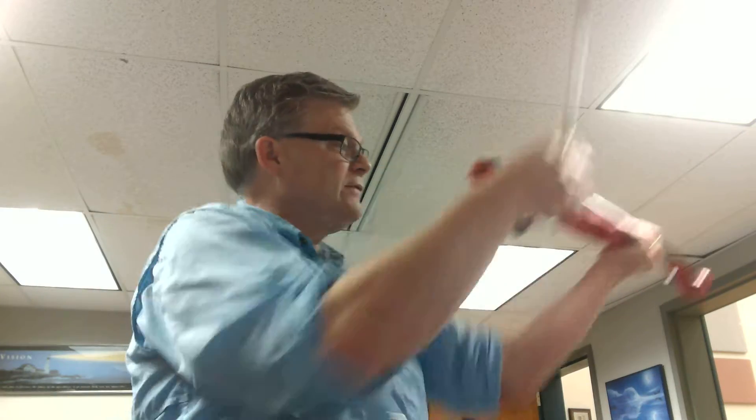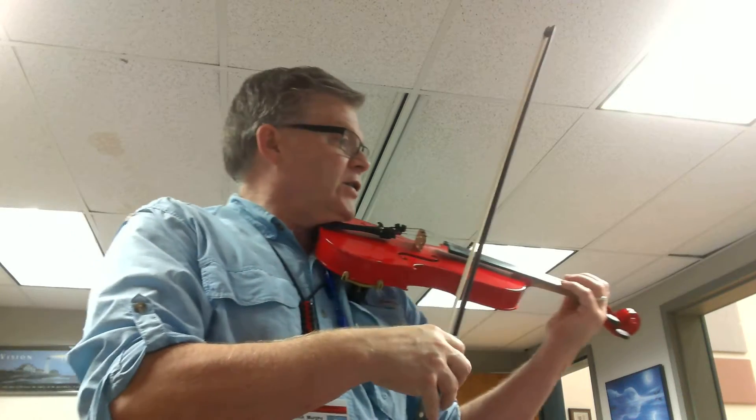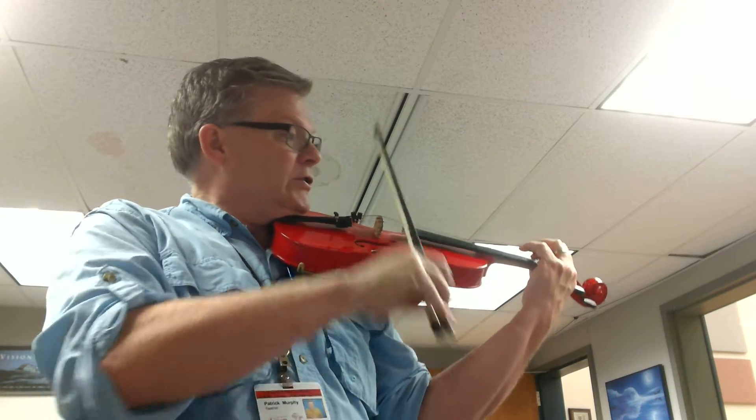Let's sing that one more time — measure 51, ready, and. Okay, now not too fast. We're going to do rhythm here at the beginning. This is a little bit different. Three and four. Two.